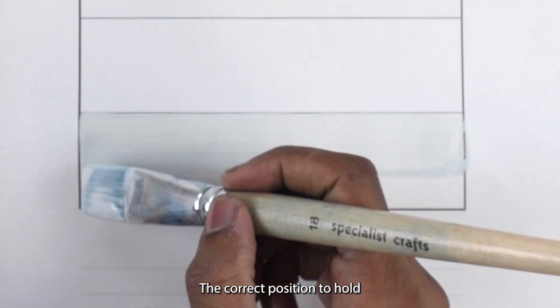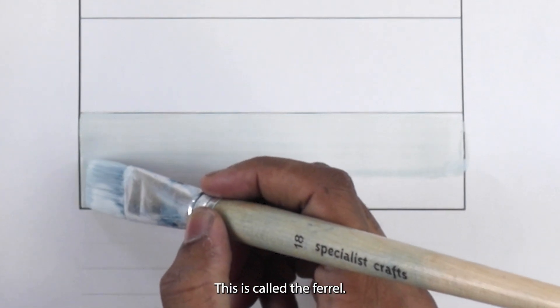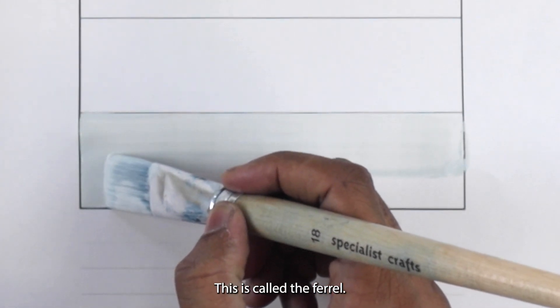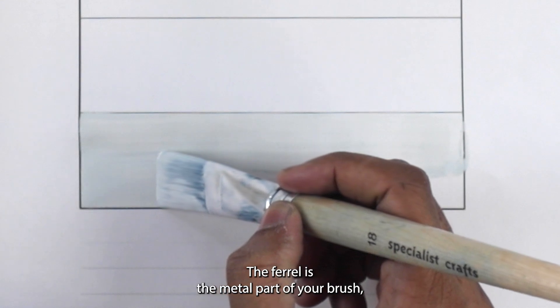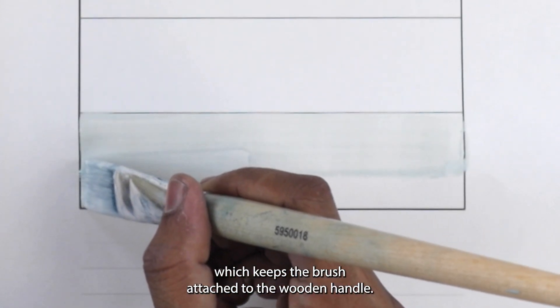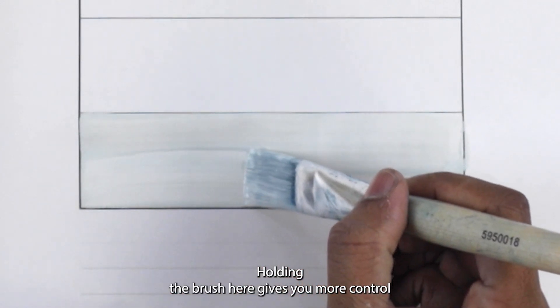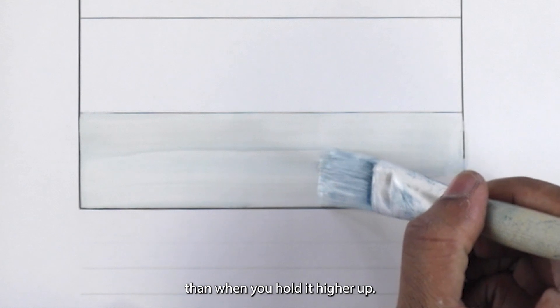The correct position to hold your brush is on the metal part. This is called the ferrule. The ferrule is the metal part of your brush which keeps the brush attached to the wooden handle. Holding the brush here gives you more control than when you hold it higher up.